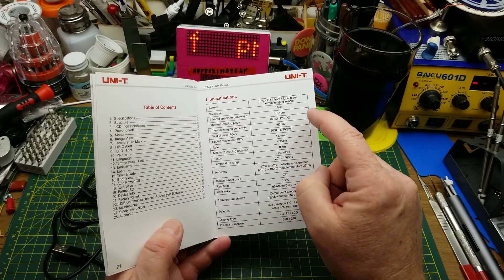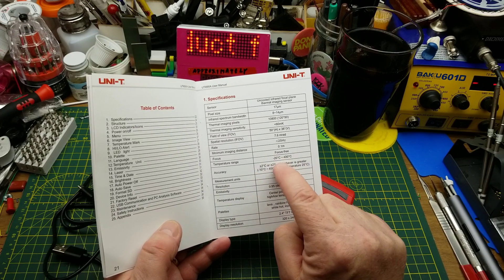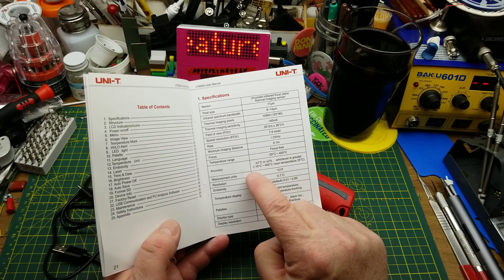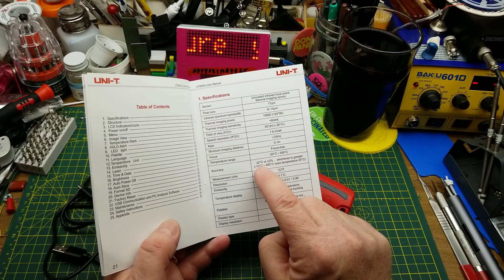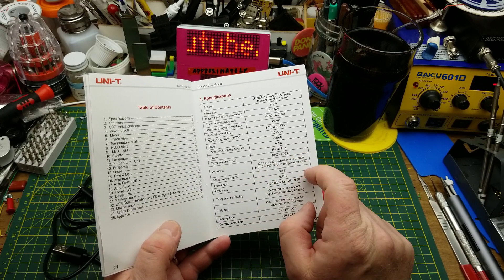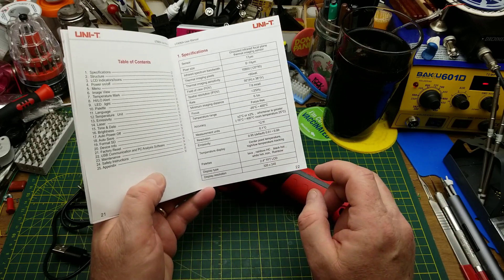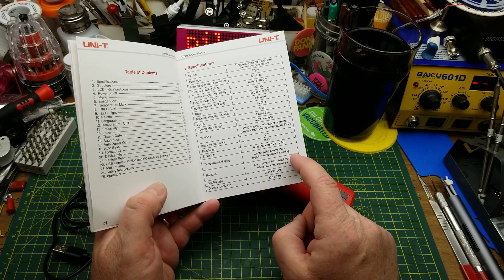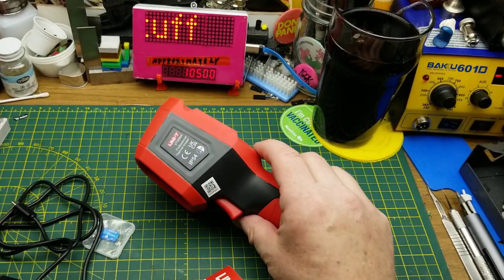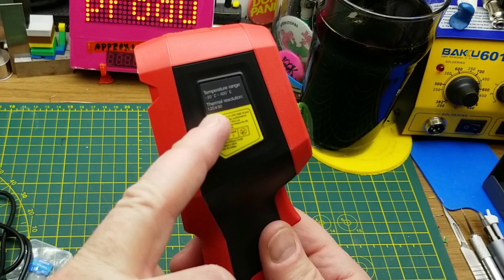I'm not going to bother reading through all of the specs for a hobby unit like this. It claims a temperature range of minus 20 to plus 400 Celsius, with accuracy of plus or minus two degrees Celsius or plus or minus two percent, whichever is greater, in the range between minus 10 and 400. It can do Celsius or Fahrenheit, has several palette modes, a display of 320 by 240, and the sensor itself is 120 by 90.